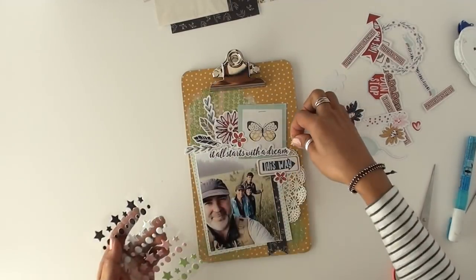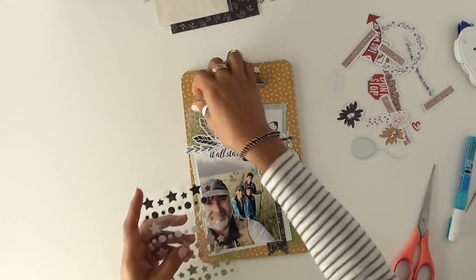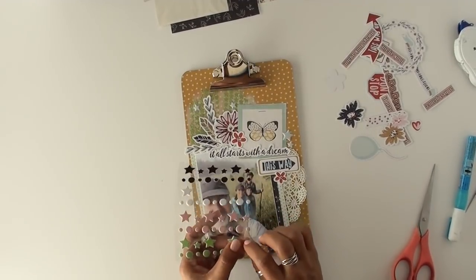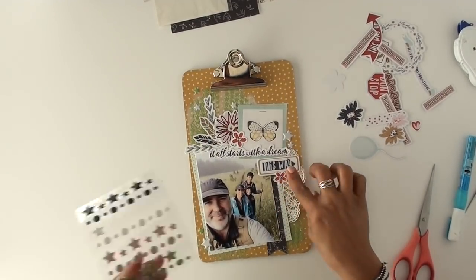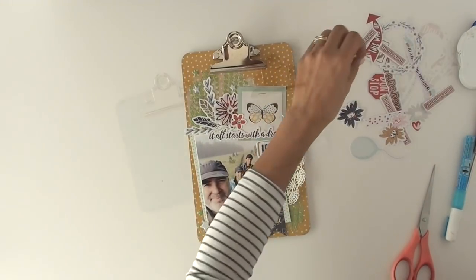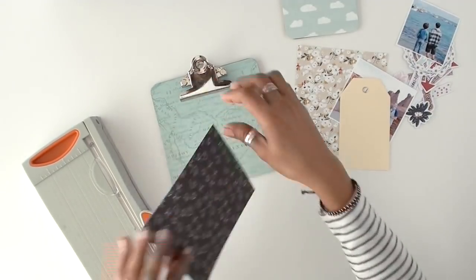Getting back to the project — I tried to add a few more little embellishments. That mustard background has some stars as the pattern, so I found these little puffy stars and I'm just adding a few more of those around the layout. There's a little close-up there. This is the largest of the three, so the other two are going to go pretty quick. And that is a six by six little clipboard — really cute size.